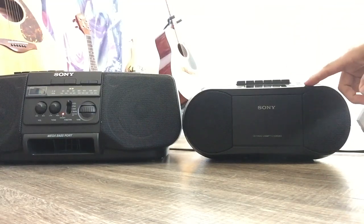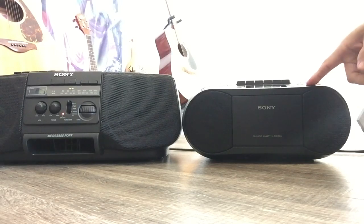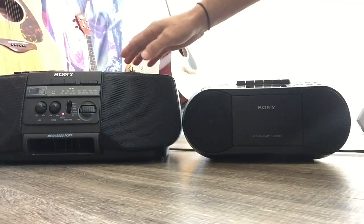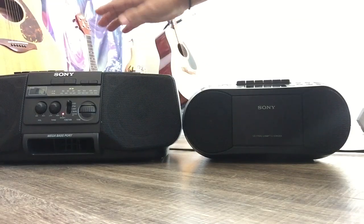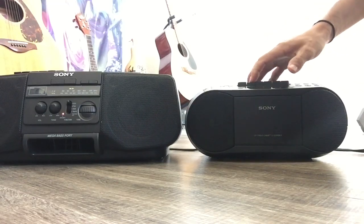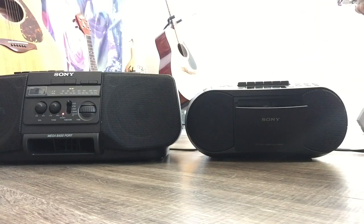Let's try the tape on the old one first. By the way, I think both cassette players don't have a Dolby system. And this tape — you may ask me why I'm playing this type of CD and tape. It's because I'm trying to avoid copyright issues.